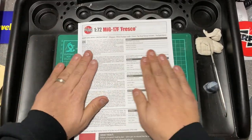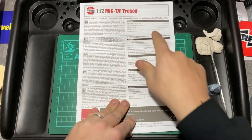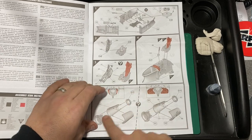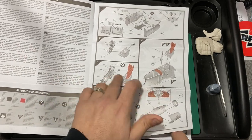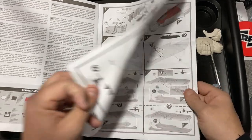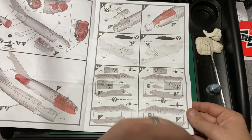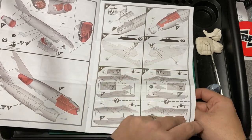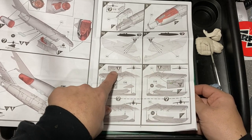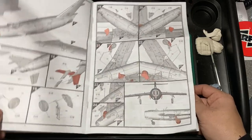Let's have a little look at the instructions. There's some information about it — you do the cockpit first, then the seat, then the engine. It looks like you get a pilot with it. Opening up the instructions further: you do the fuselage, put all the bits together. You can drill holes for the missiles or rockets. Then you design it so you've got to cut some bits out if you want the wheels up or wheels down.